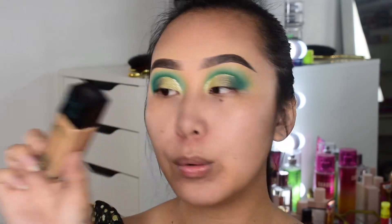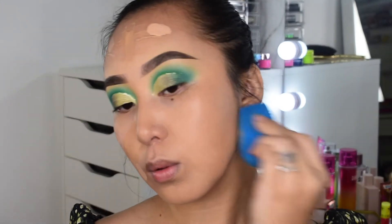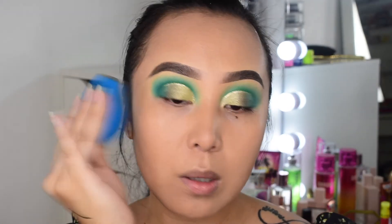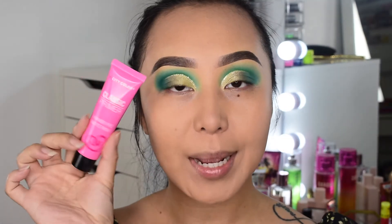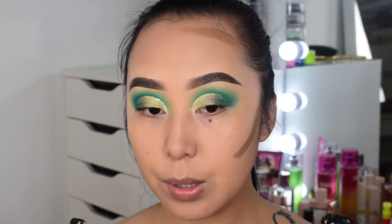Moving on to foundation — I'm using an affordable foundation from Maybelline, mixing two shades together because I'm not too dark and not too light. This foundation normally doesn't dry matte, but once I blend it out it's completely matte — I think it's because of the matte finish primer underneath. So if you guys have oily skin, I highly recommend trying this primer and foundation combo. I'm also going to cream contour using one from Smashbox, which is pricier but easy to blend.